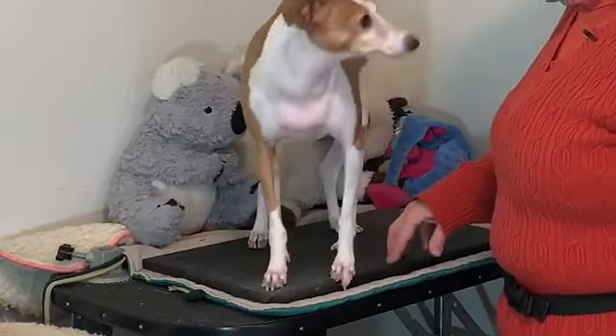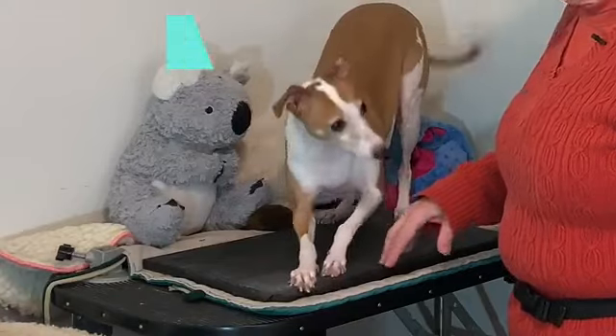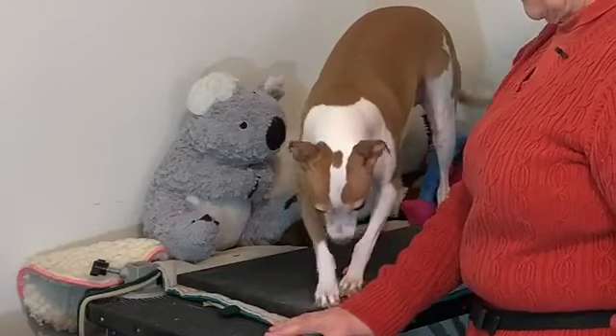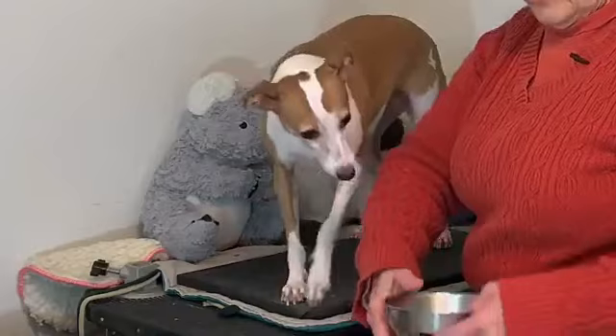Good girl. Go ahead, file your nails, trim your nails. Good girl. And we're going to give her another piece of bacon. Go ahead, file your nails. Good girl.